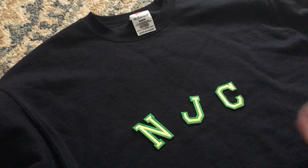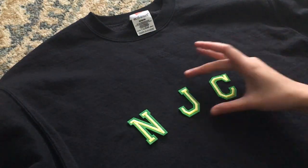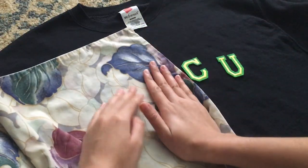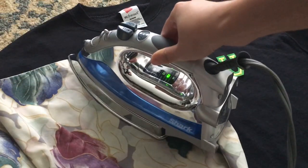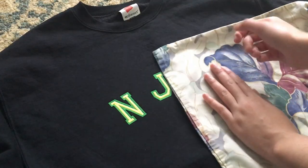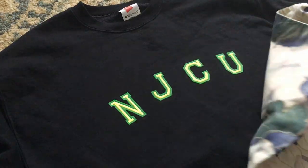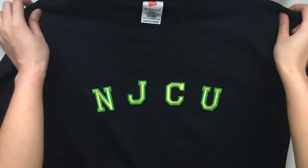The first thing I did was iron on the letters. I took my time to arrange them the way I wanted them to look. Once you're done with that, take a pillowcase and put it down, then iron over it — you don't want to iron directly onto the letters. I found this tip in the directions for my letters. I pressed down for 30 seconds each on both sides, and this is what it ended up looking like.